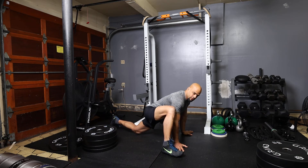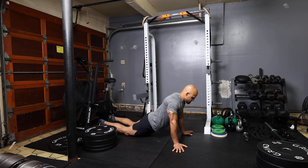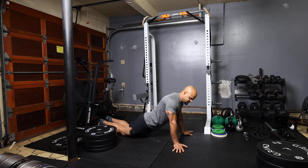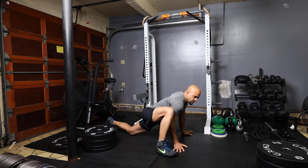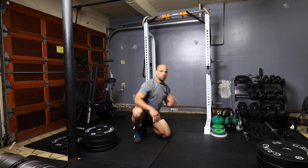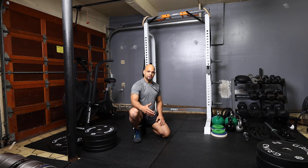Hold this for about two to three seconds and then switch. When you take either the right or left foot, bring it next to your hands and then switch to the other foot — that completes one repetition. You're going to perform between five to ten repetitions for this stretch, the downward dog into the runner's lunge.